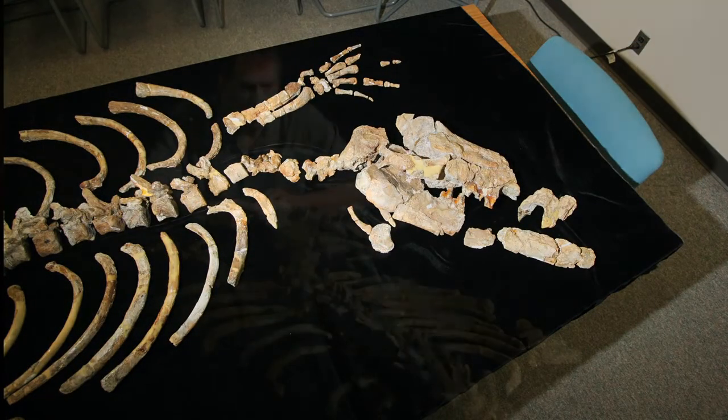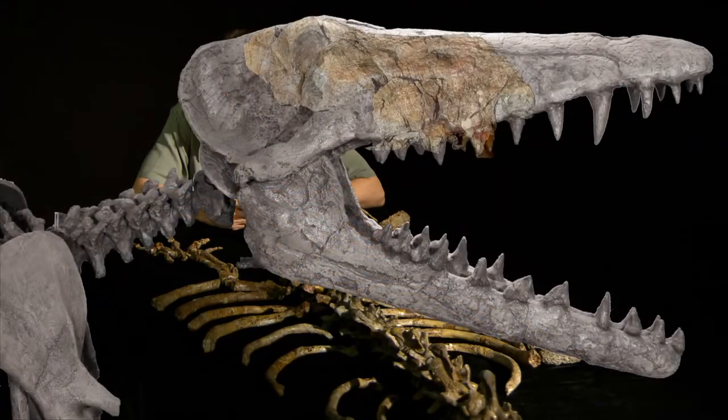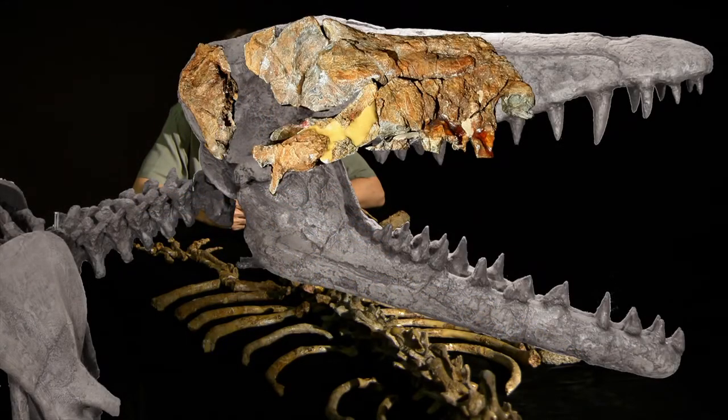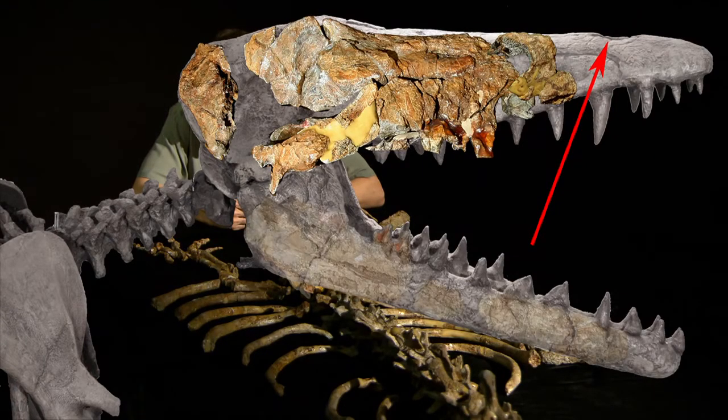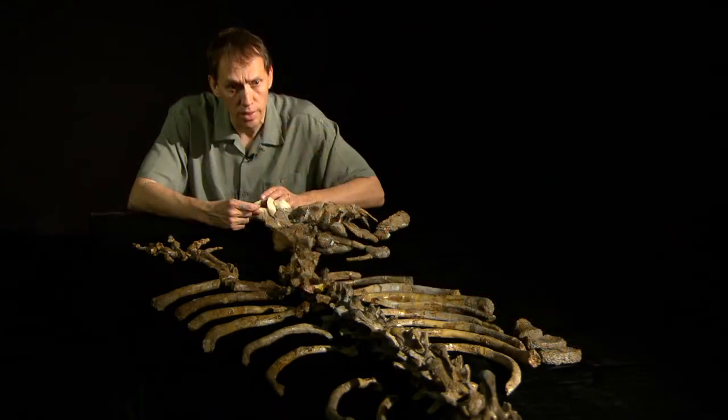So the shape of the skull is based on the fossils that we have. We have the parts that include the eye, the brain case, and the back of the snout. We don't have the tip of the snout, which is unfortunate because we don't know where the nasal opening was. However, we did find the whole lower jaw, so we do know how long the snout was — we just don't have a sense for its exact shape.